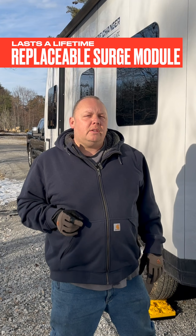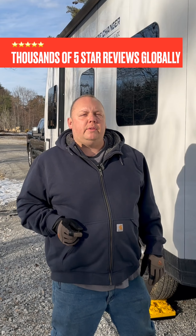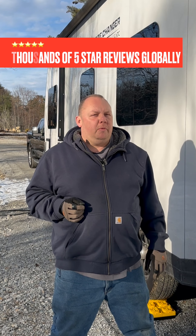What's even better? A surge protector module is built right into this, so it's an all-in-one solution. Check out the voltage booster at MobileMustHave.com.